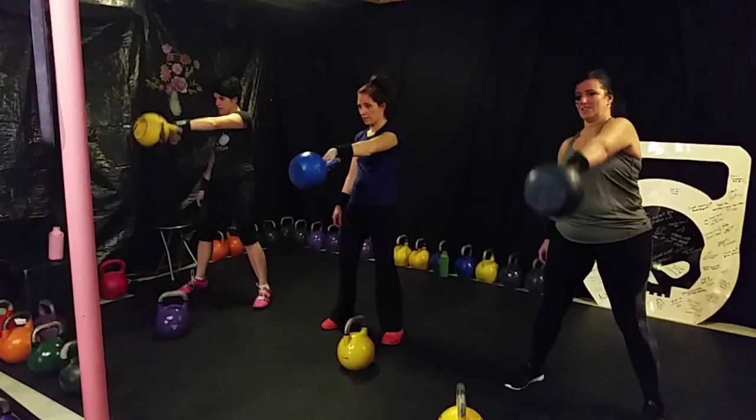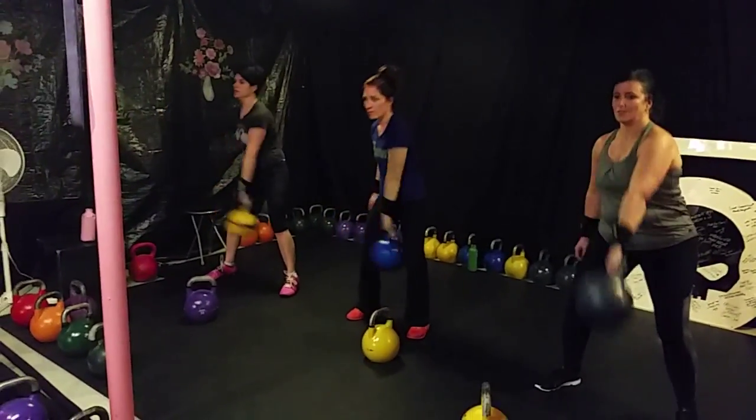Ladies, here we go. Here's another variation of the compounds. We're going to do 40 each arm.